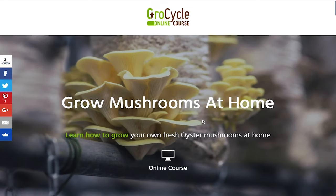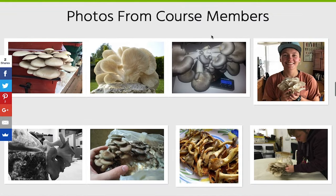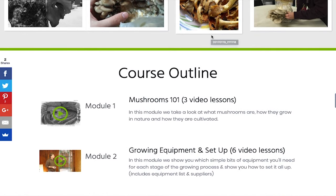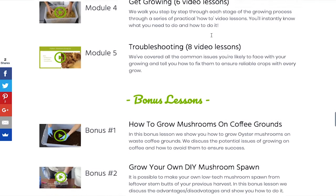I hope you found this video useful and that it's going to inspire you to go ahead and grow mushrooms for yourself at home. As you've seen it can be done quite simply without too much equipment. If you'd like to learn in more detail, check out the link in the description below — we have a whole online course that teaches you how to grow mushrooms at home, including how to set up fruiting chambers and the whole process in more detail. Thanks a lot for watching, do subscribe to the channel and I'll see you soon.